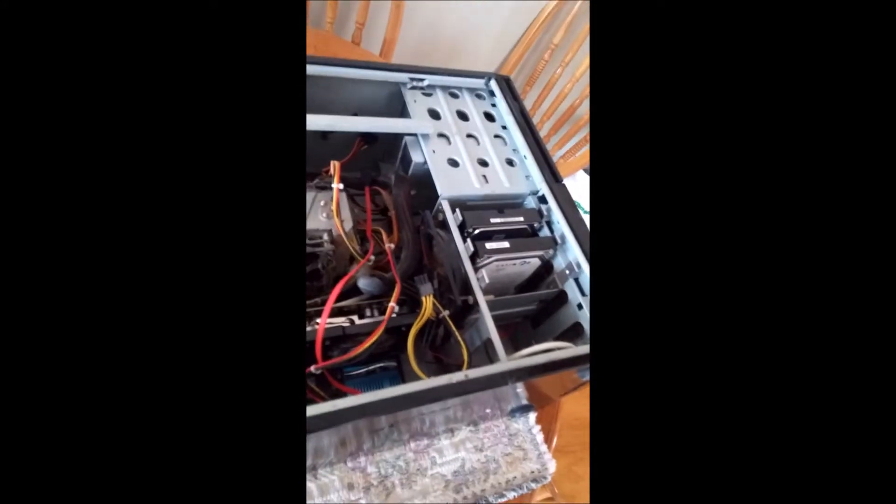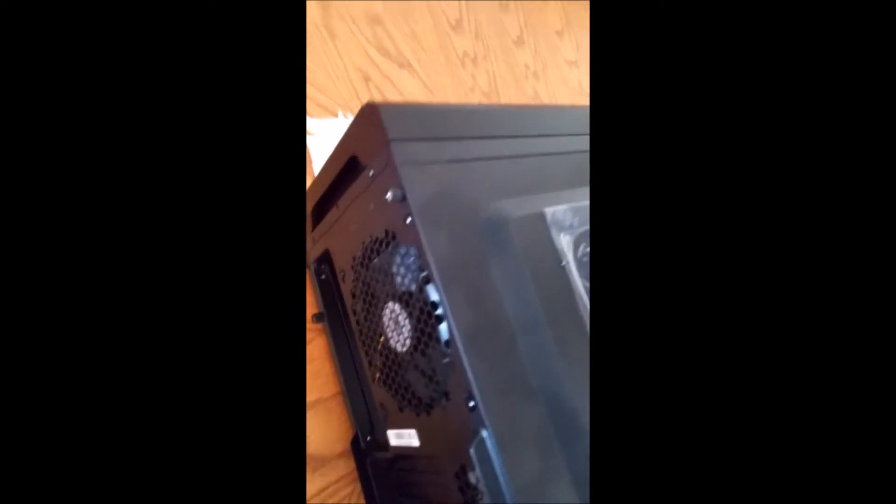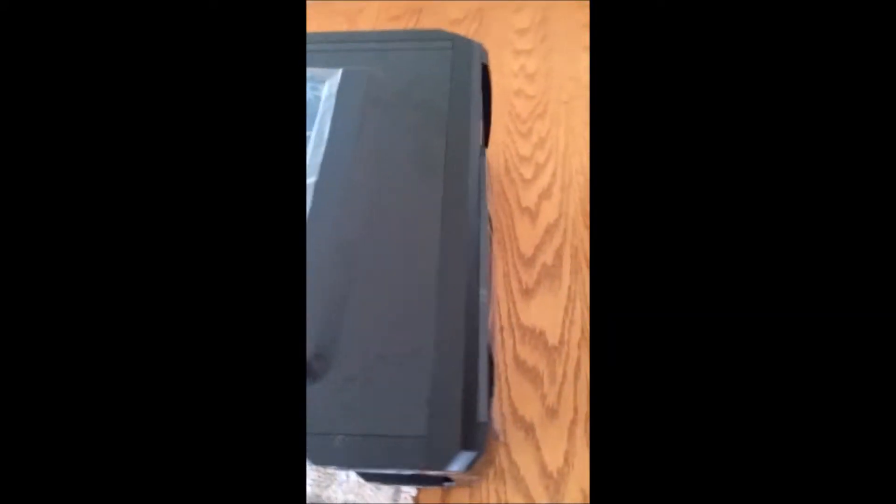We're going to improve by using this, which is a case by Deepcool. It's not quite as high quality as my Antec case in terms of metal construction — as you can see it's mostly plastic — but it does have some nice features. It's got two fans at the top, one on the back, and two on the front where the drive bays are. So this is going to cool all of your hard drives and solid state drives, and the others will provide proper airflow throughout the case. The nice thing is it's actually got dust filters, so hopefully once I transplant the motherboard and components we'll have a lot less problems with dust buildup.